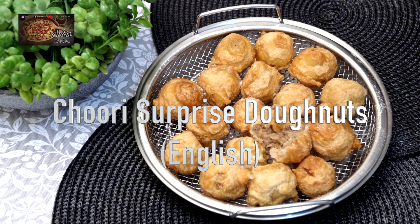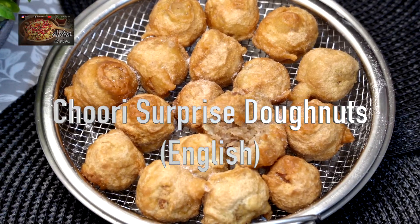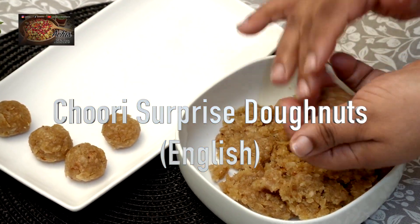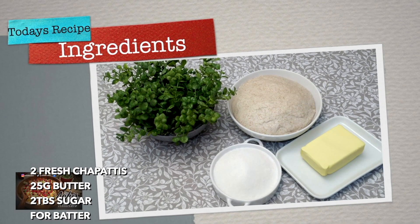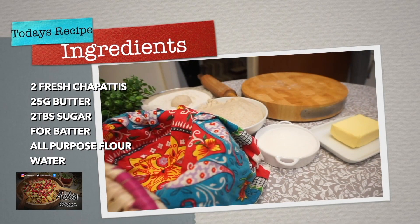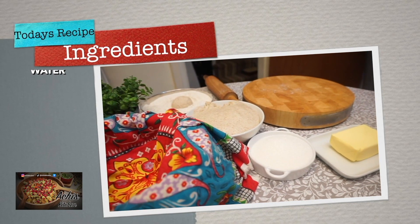Hi there, welcome back to Archie's Kitchen. Today's recipe has a bit of a desi twist. If you remember on my channel, I have my churi recipe. What I've done is taken the churi and mixed eastern with western here. If you need the recipe for how to make the churi, please just go onto the channel and you can see that.